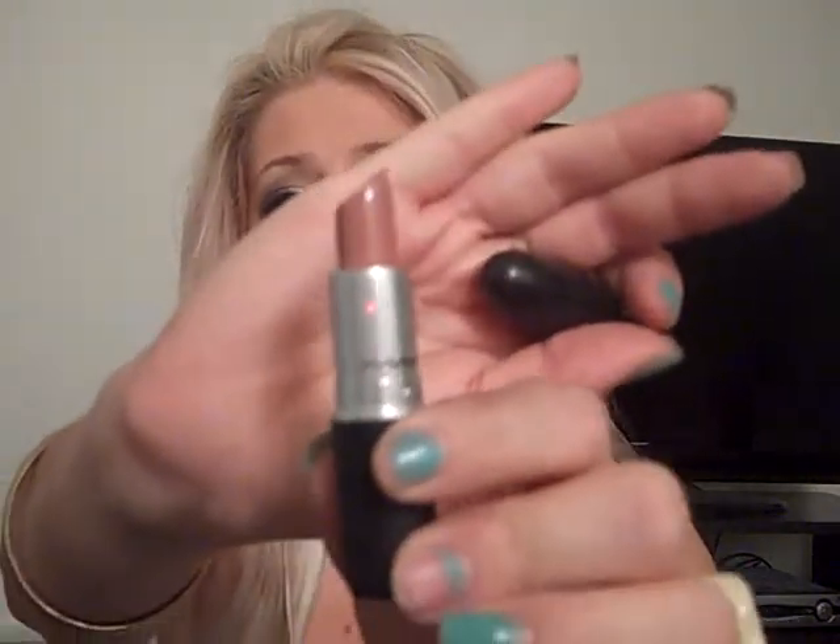For lips, I want to use a very nudey pink color — not too pink, not too red. I'm going to be using Blankety by MAC, which is a really pretty nudey pink with a little bit of brown in it. You can see how nice that looks. Then I'm going to put a little bit of MAC Underage, which is a really pale pink, just in the middle, to give it more of a pouty look. And that is it for my Greek Goddess makeup tutorial! Look for part two where I'll be doing my Greek Goddess inspired hair tutorial. I'll see you guys in my next video. Bye!